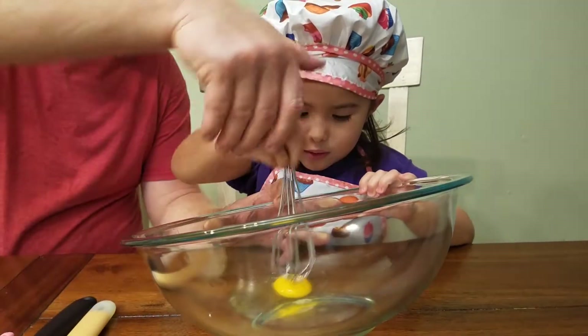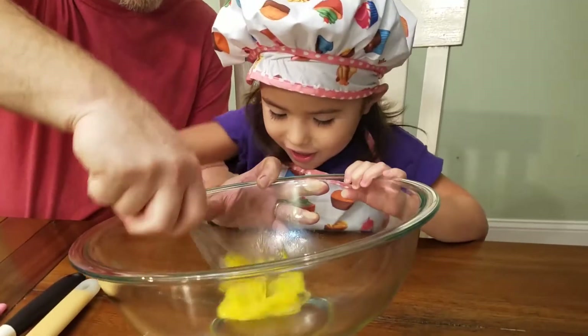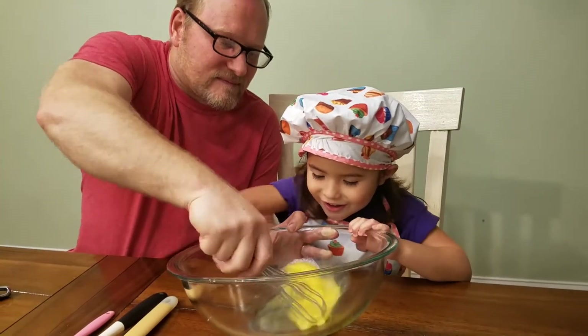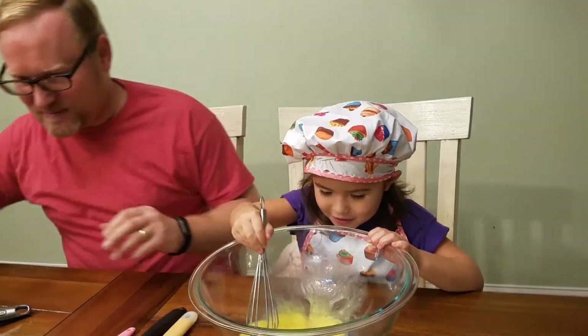You actually want to try to break it, so you might do more like this kind of a thing. That's probably enough.